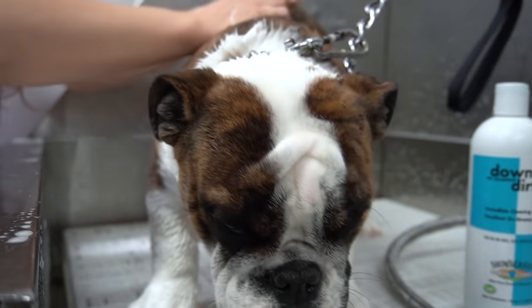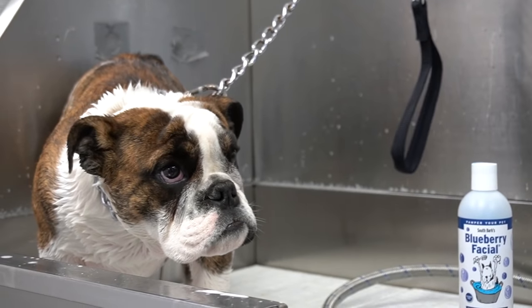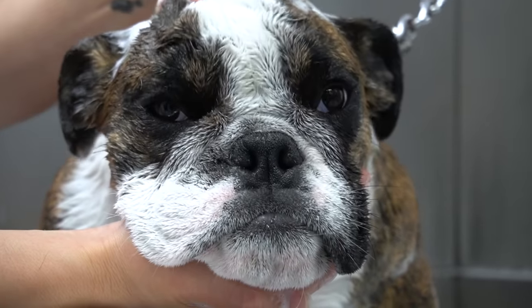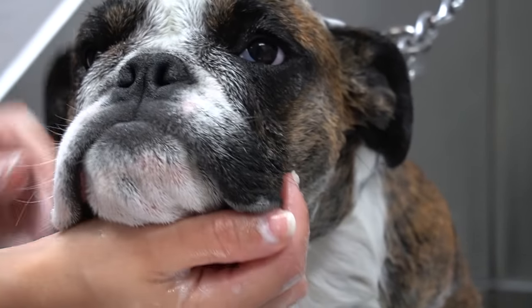After I wash her body, I scrub her face in our Blueberry Facial Shampoo. It's very important when washing bulldogs that you make sure to get in between the wrinkles on their face, as this spot is prone to growing bacteria and leading to infection.